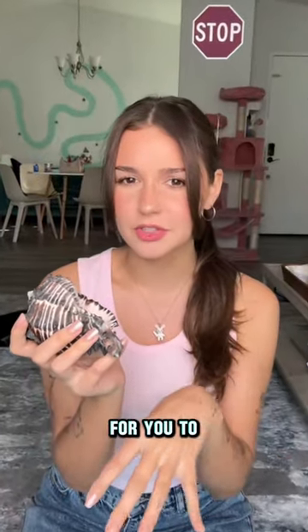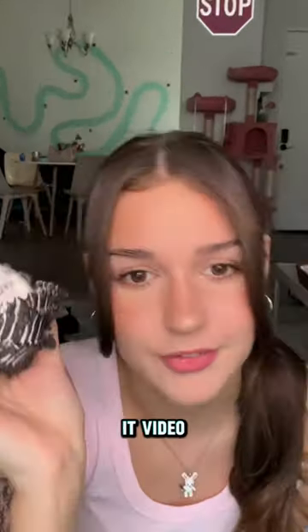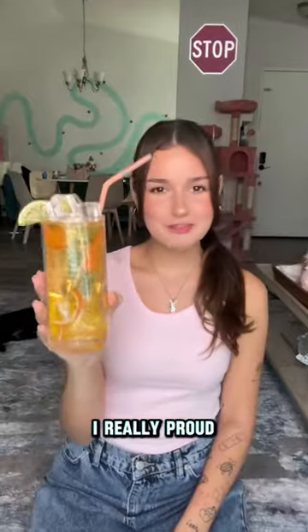I was reading that it's not really good for you to light a candle inside a shell, but I did try to light it for the video. Next up is my fake epoxy drink — I'm really proud of that one too.